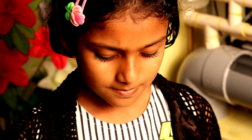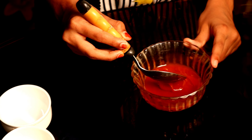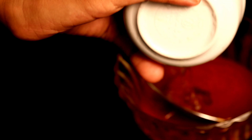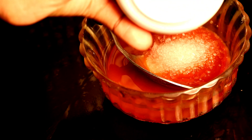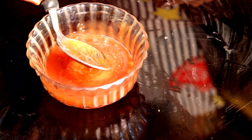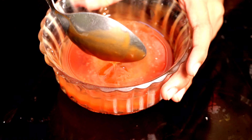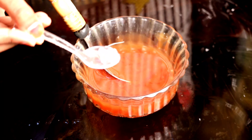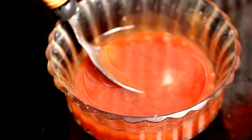Now let's make the honey mixture. Take 5 tablespoons tomato sauce, add 3 tablespoons water, 1 tablespoon sugar, and 3 tablespoons honey. Mix it. Add a pinch of salt and mix it.